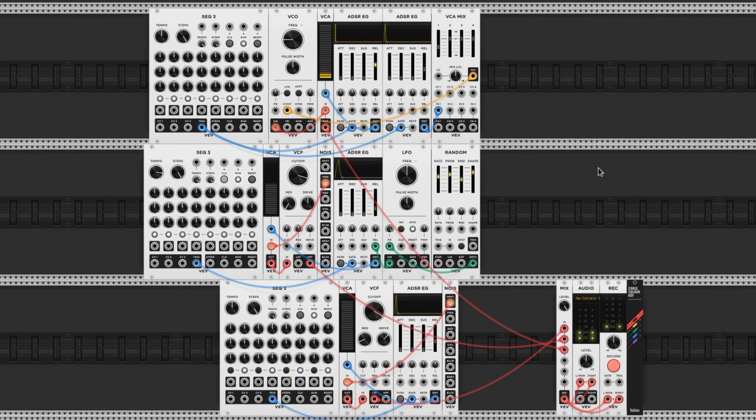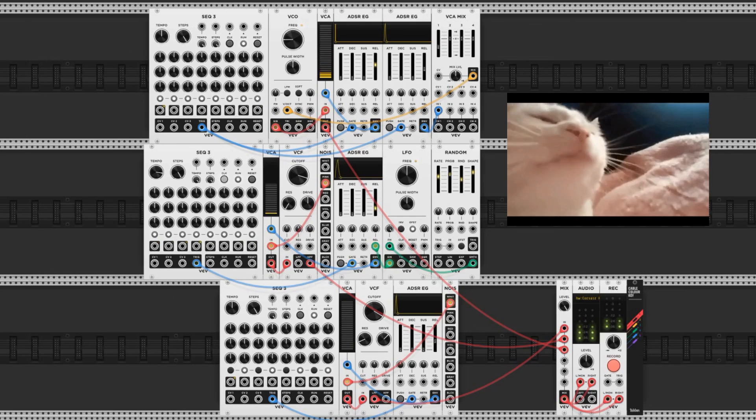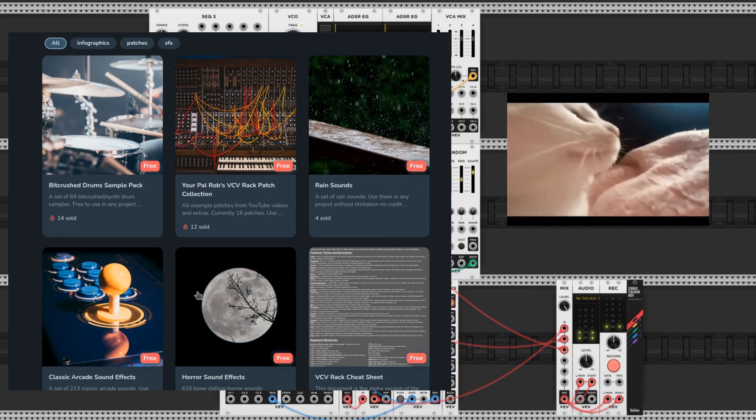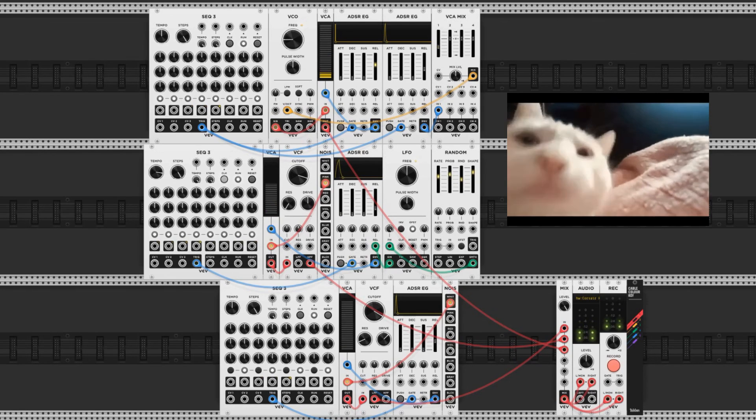And here's how they all sound together. If you like this kind of content you can let me know by liking, subscribing, and putting a comment. If you like free stuff I've got a bunch of it on my Ko-fi page which you can find in the description. Thanks for checking this video out and I hope you have a great day. I'll catch you in the next one.